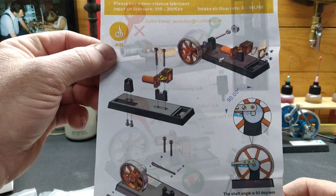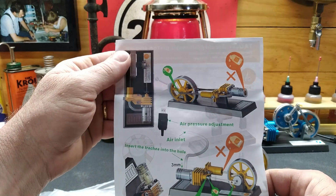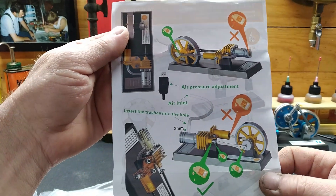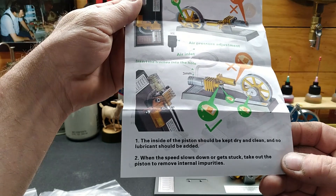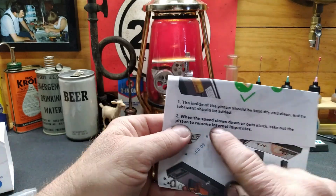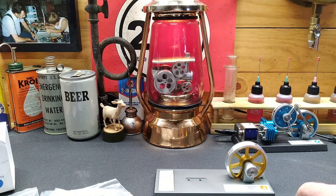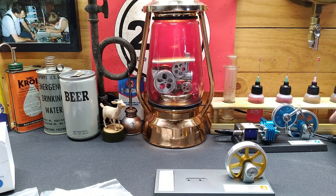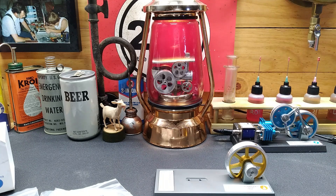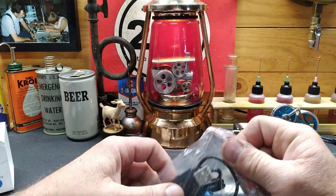Once again, when the speed slows down or gets stuck, take it out and remove the internal impurities. We haven't had to do that with this one yet. Fire it up - it should still run. Yeah, that one still operates just fine. Turn this little guy off. This here, I believe, is an air compressor - believe it or not, as small as this.